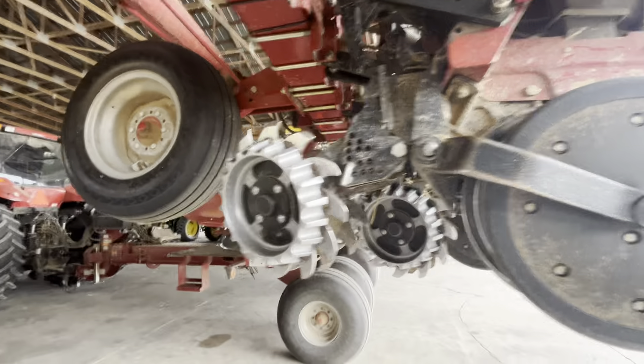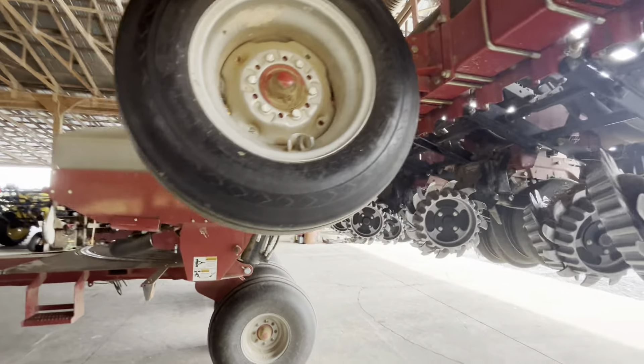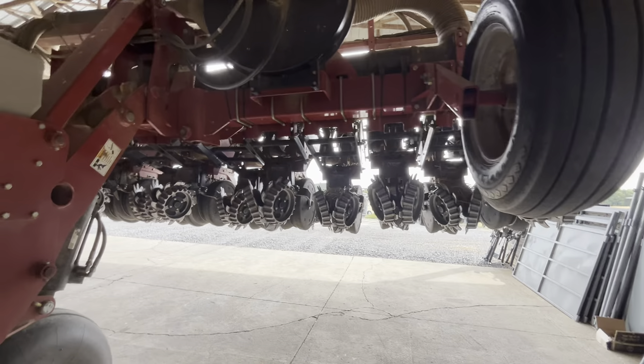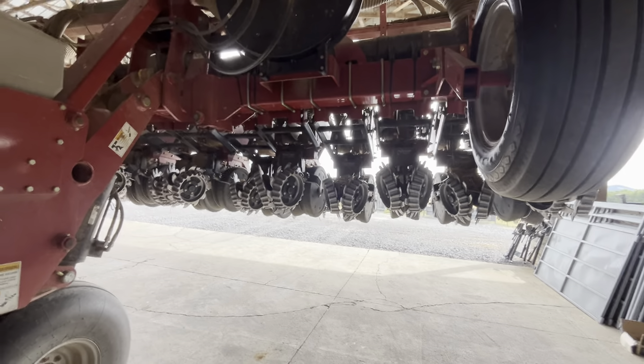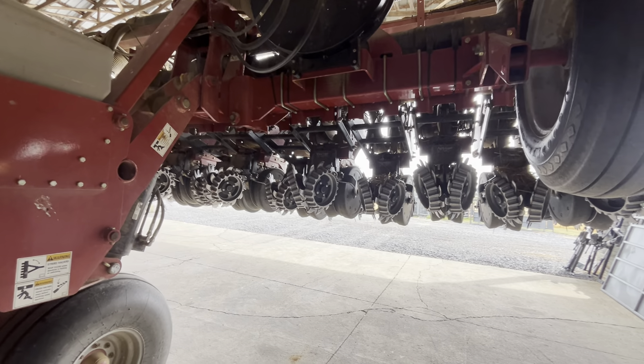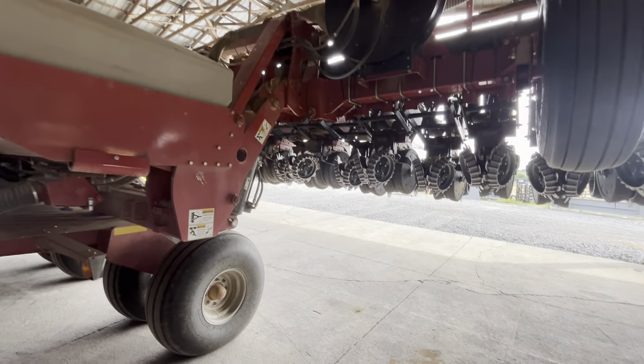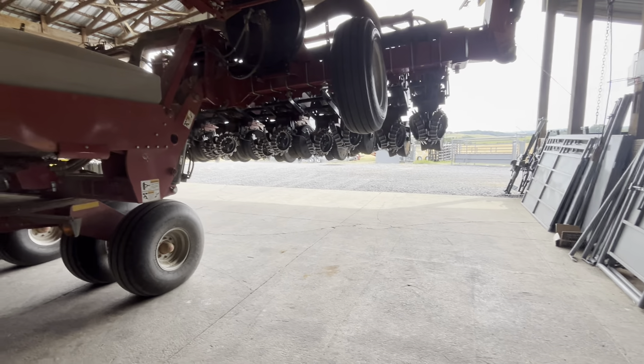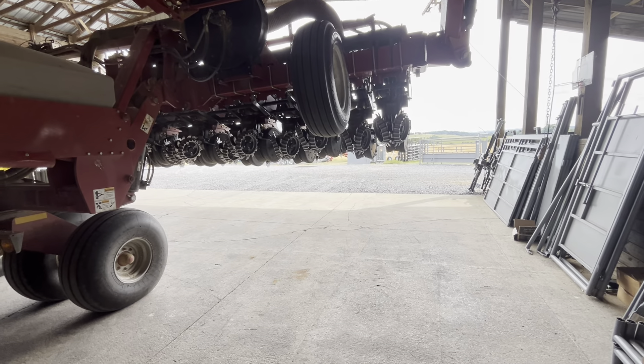Holler if you've got any questions or if you're interested. It's a nice planter — you can do a good bit with it. It's complex but also simple. It's got four section shutoffs, so in corn you can shut off every three rows when it comes to the headlands or the point rows.